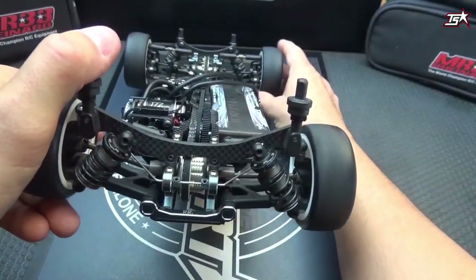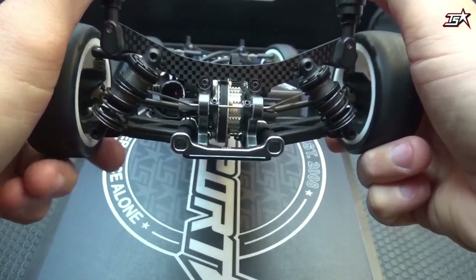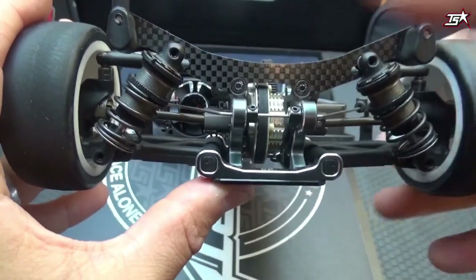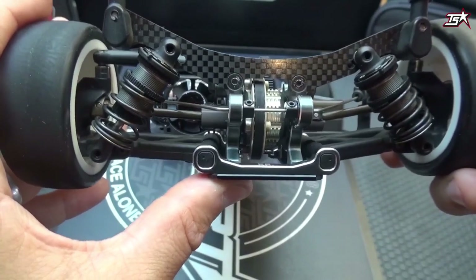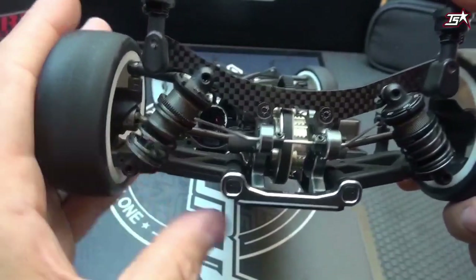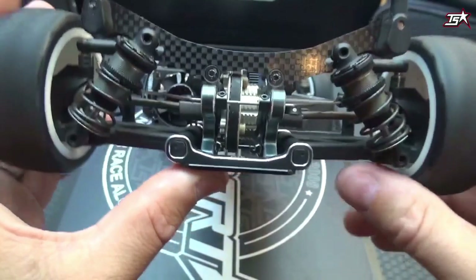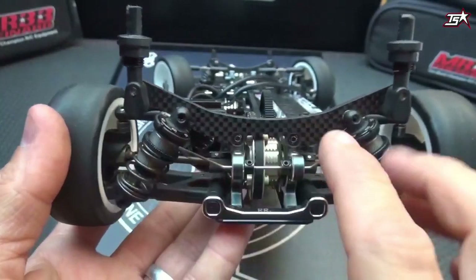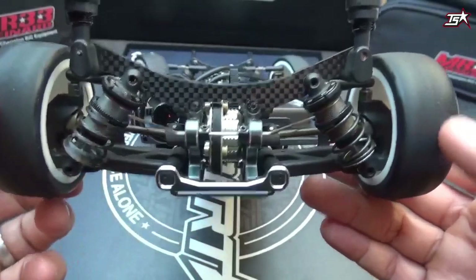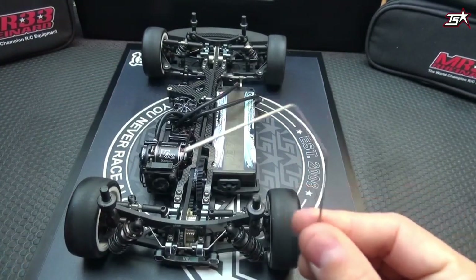Imagine you are steering to the left into a corner and your car leans onto the right side. You can see that the anti-roll bar on one side will move upwards and the other will not, because the left rear tire stays on the ground and doesn't get compressed much. As long as there is a difference in compression between one side and the other, the anti-roll bar will influence your suspension.